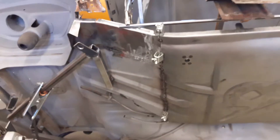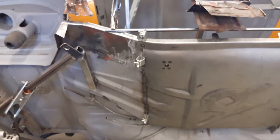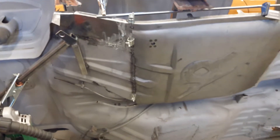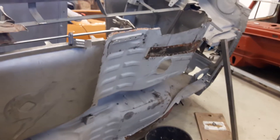Hello guys, here we have a BMW 02 from '68. We are doing some big rust work on this car — as you can see, it's quite bad.